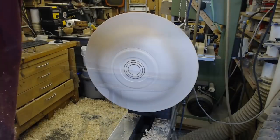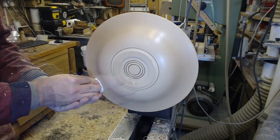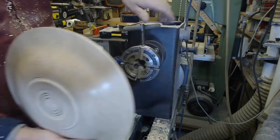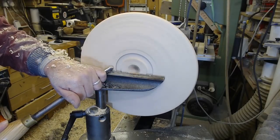Burn some rings in, and some texture around the outside of the foot as well. Then my preferred finish at the moment is Chestnut Products cut and polish. That goes on the back, gets sanded off, and then we're on to the front.